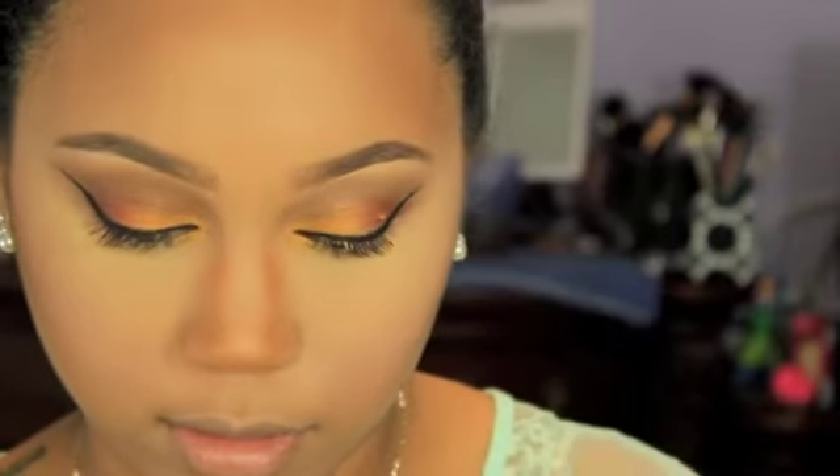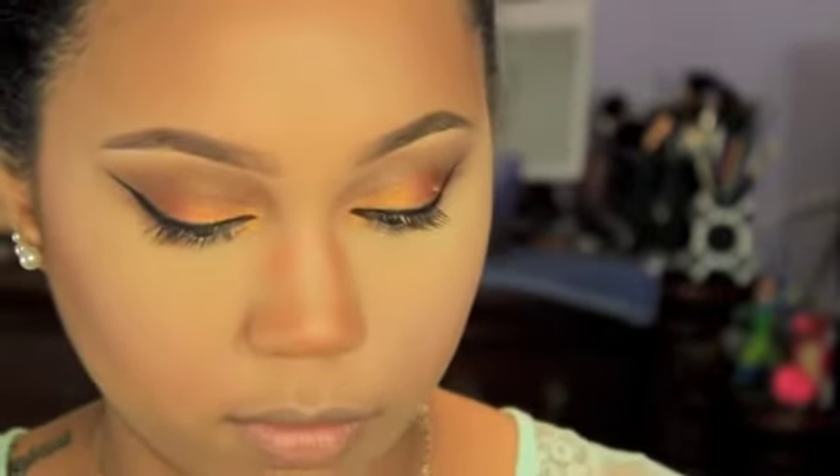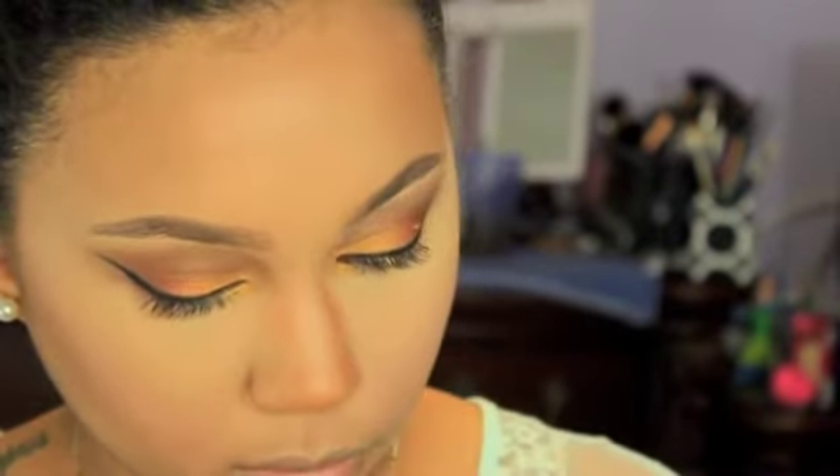...I'm going to highlight with this new Bobbi Brown highlighter. This is the Bobbi Brown Shimmer Brick in the color Bronze Glow — it's from the Scotch on the Rocks collection, which is just out for the holidays. I'm not really sure how I feel about this yet; I didn't feel like it was my favorite highlighter in the world, but I guess it is a really nice glow.